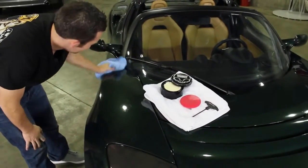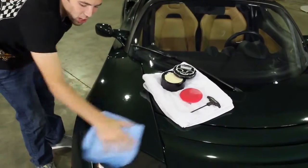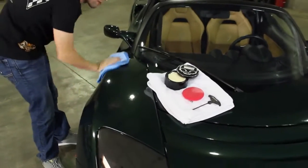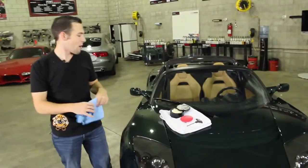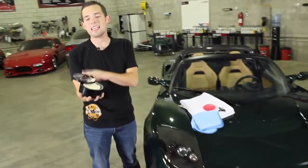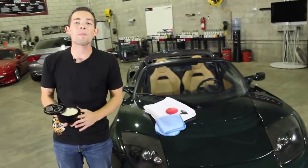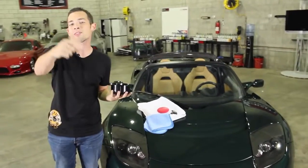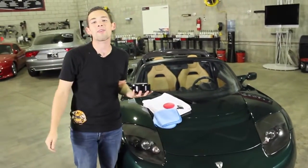A nice fresh layer of Project J97 right on this Tesla — we're really happy with the results. Once you do the whole car, that British racing green will really pop in the sun. If you have any more questions about Project J97 paste wax, waxing in general, or high-end carnauba paste waxes for enthusiasts and professionals, check us out on Facebook, YouTube, Twitter, and at ChemicalGuys.com.